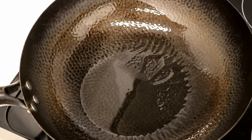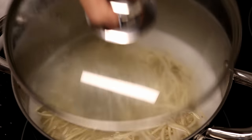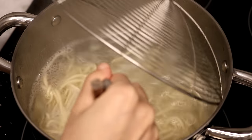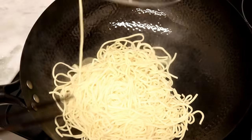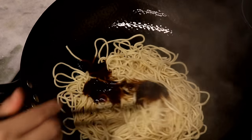Once the oil starts smoking, turn off the heat — this is important, and I will explain why later. By now the noodles should be ready. You can try one piece to check the doneness. Once it's good, quickly take them out and shake off the excess water.